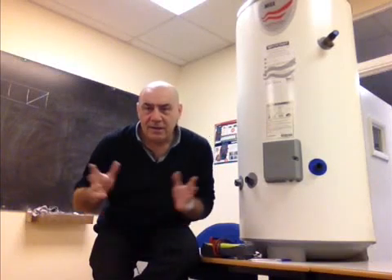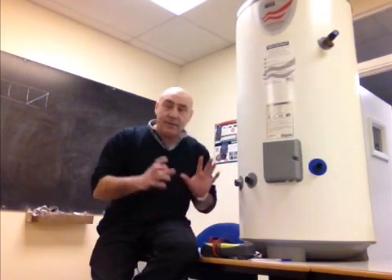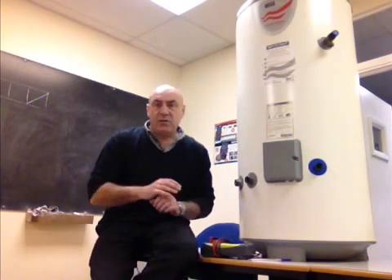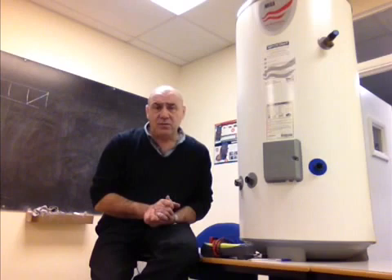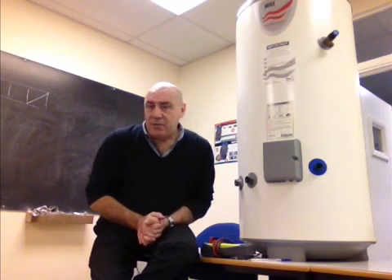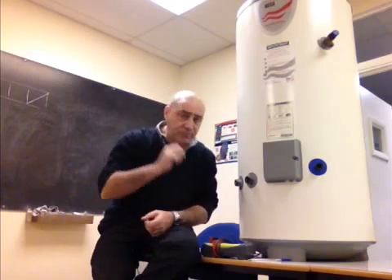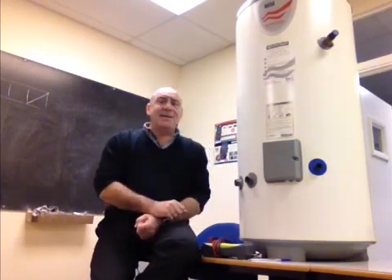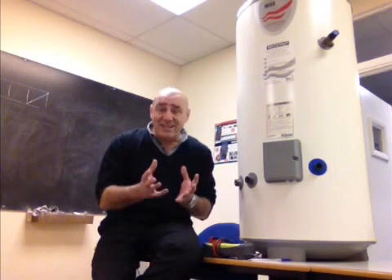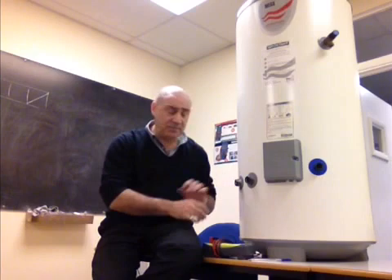Right, so here we are again. I'm just going to carry on a little bit about the immersion heaters. Before you spend any money or go mad and start condemning things, or listen to some plumber who's trying to get out of doing repairs and just talking you into having a new unit, there are a few things you can do to test what's actually wrong with your immersion heater and your system.